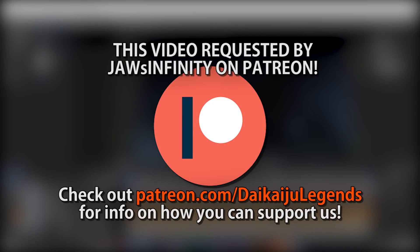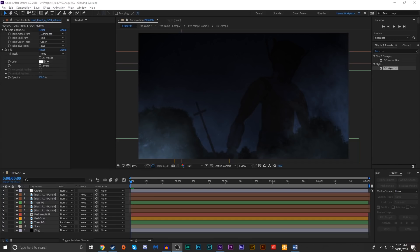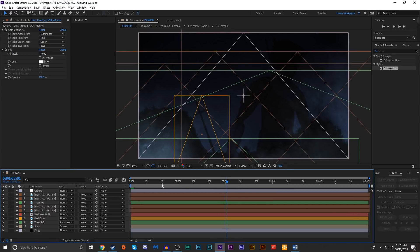This video is specially requested by Patreon supporter Jaws Infinity. If you'd like to get your video requests made right away as well, consider supporting us on Patreon where you can get rewards like this and many others. Visit patreon.com/daikaijulegends for details. All right everyone, today we have a pretty quick Kaiju VFX tutorial, again requested by Jaws Infinity.